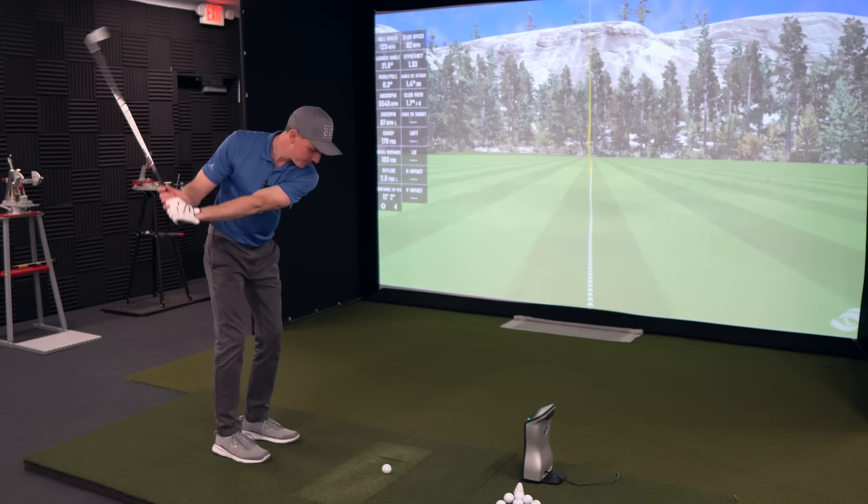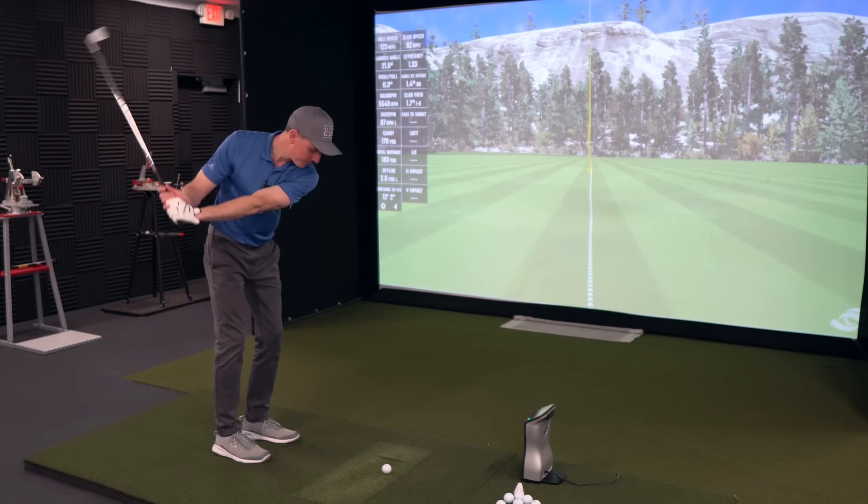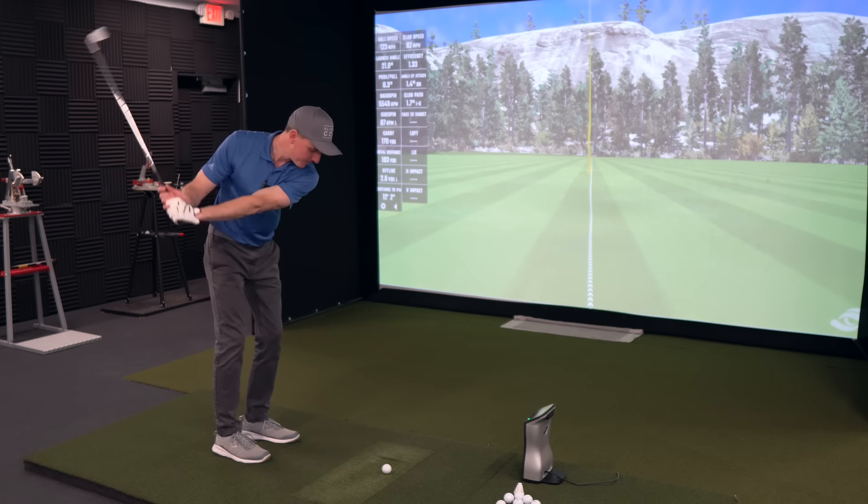That was hit really pretty darn solid. I've had to delete a couple with this shaft because I feel like I'm having to swing really hard with it. So I'm going to slow it down, just try and make a typical usual swing — not trying to force it and not swing completely out of my shoes. That was really nice. The golf swing is all about balance.